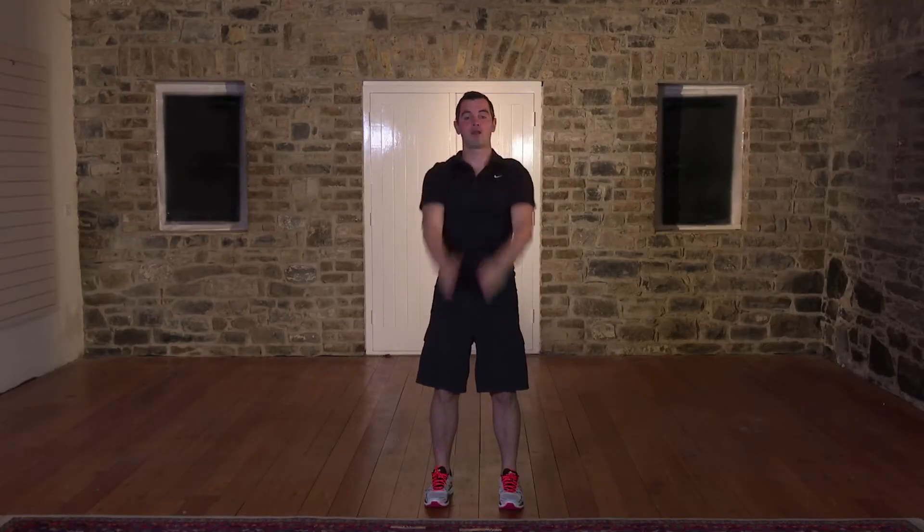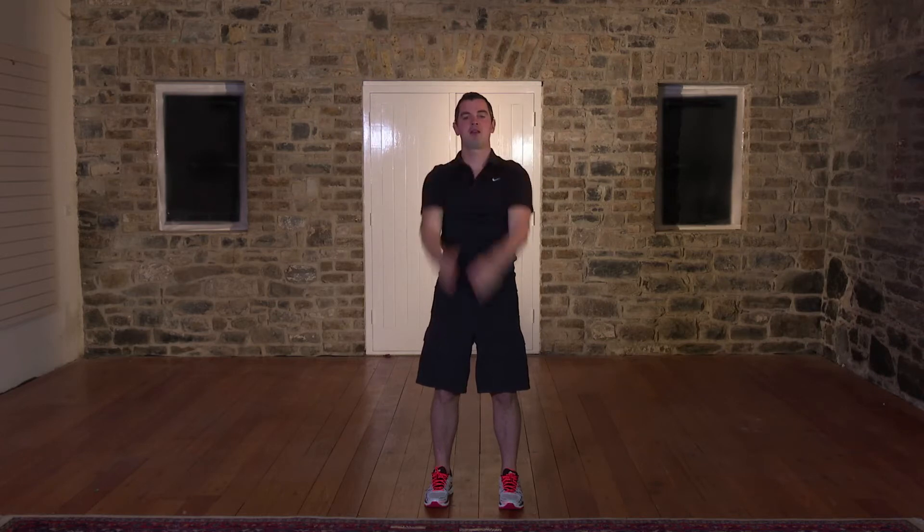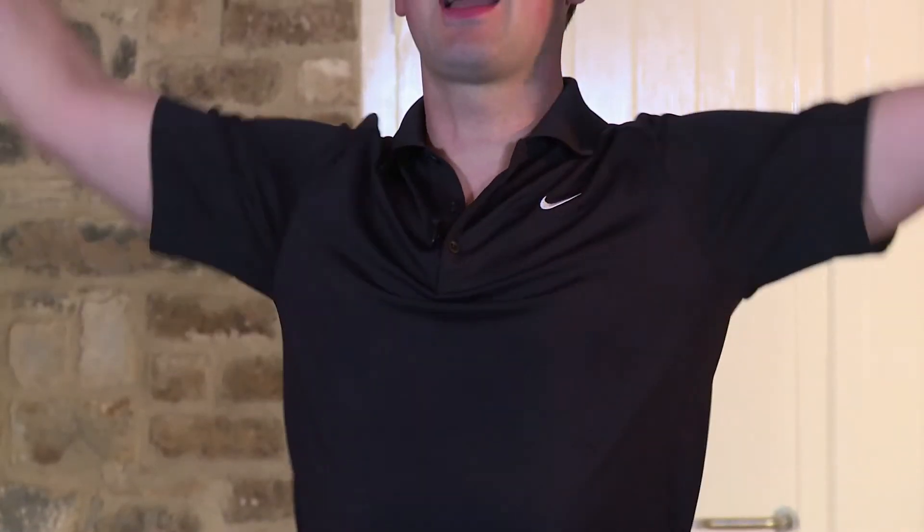Six, seven. Three more now. Three. Two to go. Two. One more. And one. Brilliant. Let's reverse it for one. Two. Nice and slow, nice and steady. Don't rush through it. Three. Four. Five. Six. Seven. Eight. Two to go. Nine. One more. And shake out the arms.